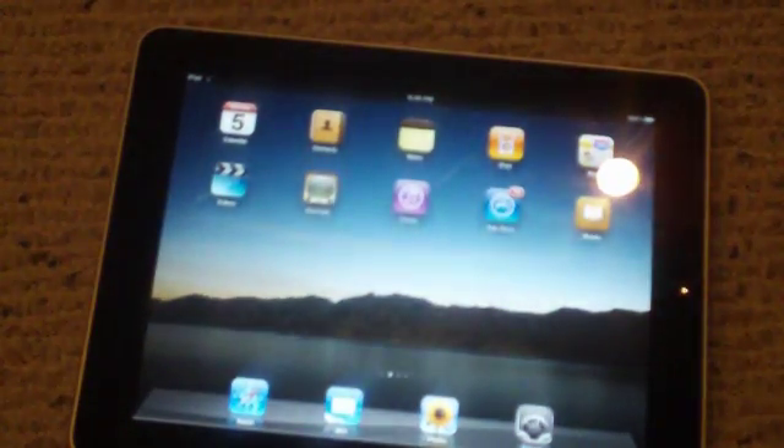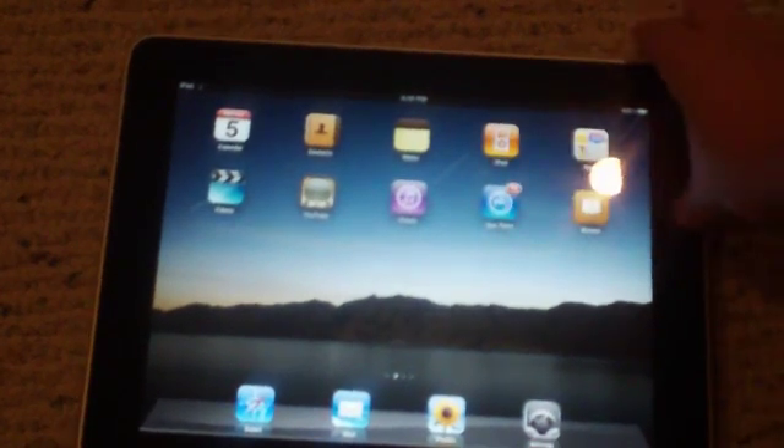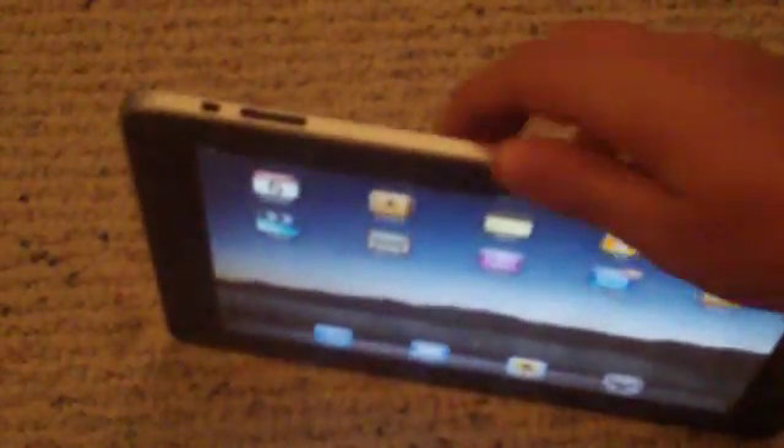Hey guys, Tech Tech Man TV here with a demo of the screen rotation lock for the Apple iPad. This is actually a last minute update to the iPad, and it actually replaced the mute switch, which was originally going to be on the iPad.